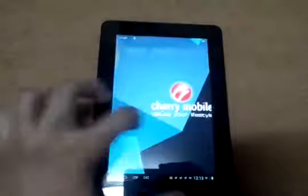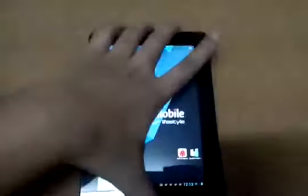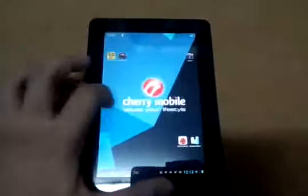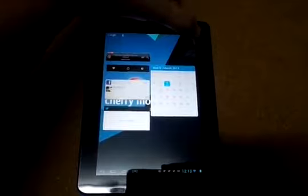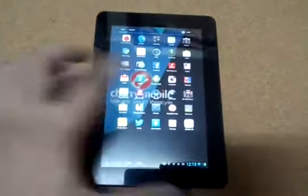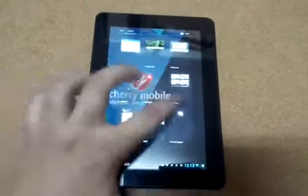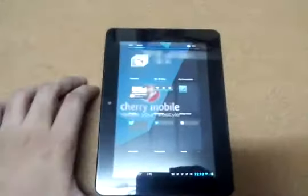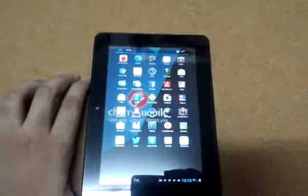Let's check how smooth the touch response is. You can see it's alright — the touch response is okay, quite smooth. Not bad, I think, for a ₱3,899 device. That's very good.